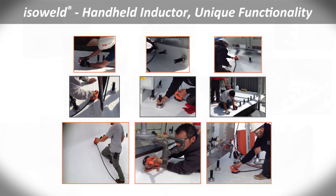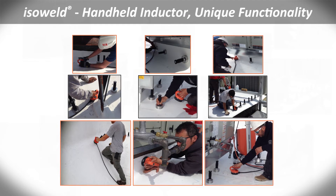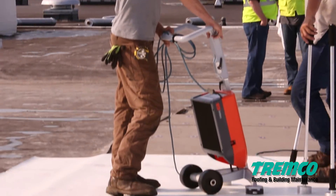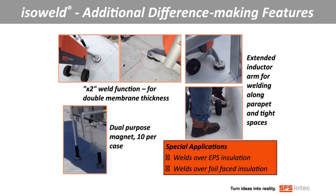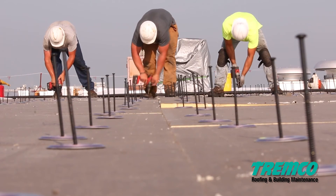Every weld is uniform and robust. Welding on parapet walls, in tight spaces or under rooftop mechanical devices is no problem with ISOWeld's easy-to-use handheld inductor. The system can even weld over EPS, XPS and foil-faced insulation, which you can find in older roofs. Even if you're dealing with heat, dirt, snow or cold, the ISOWeld solution is a great way to save you time.